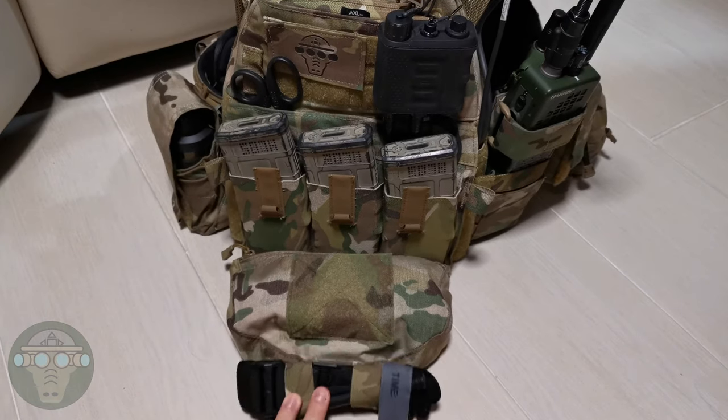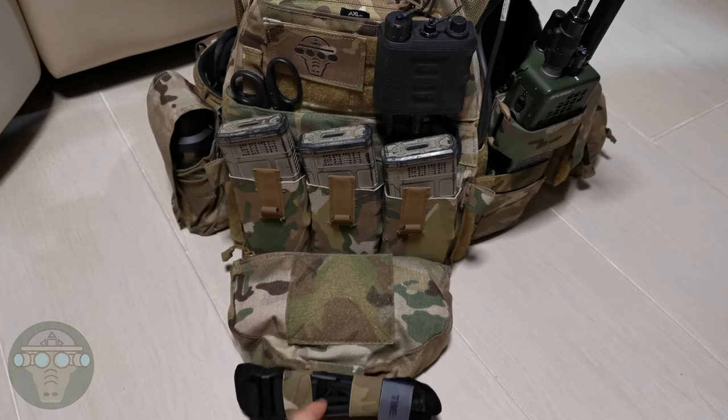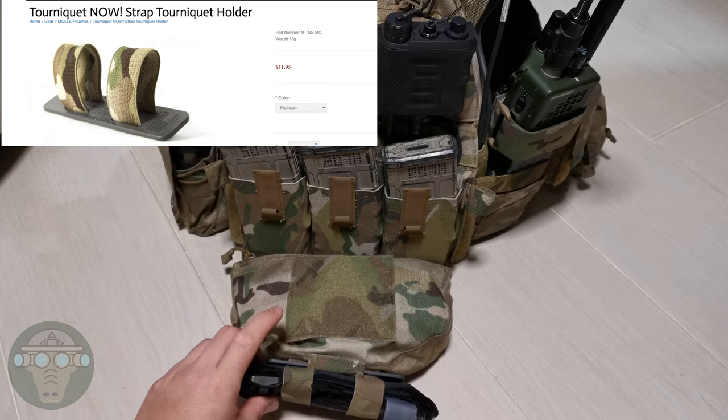Below that — another cosplay item — I have the CAT tourniquet, held by the Blue Force Gear tourniquet holder.